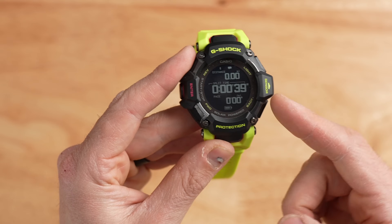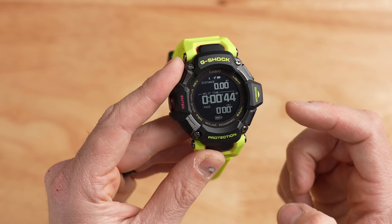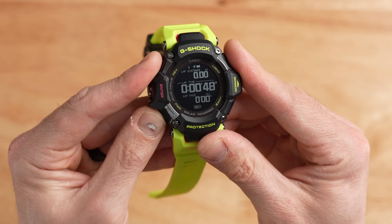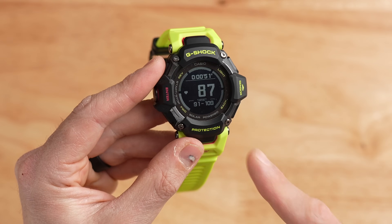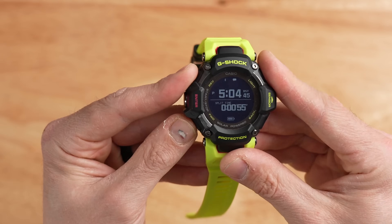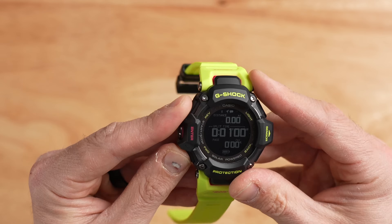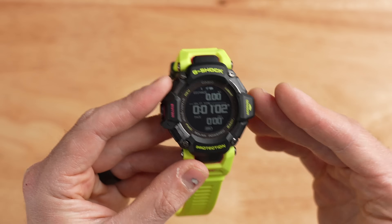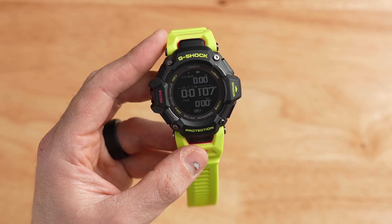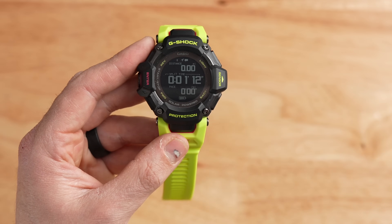Diving into a run activity, you can see information displayed on the watch: distance, split time, and pace. Scrolling down shows lap information; scrolling again shows a heart rate zone gauge showing what zone you're in during the activity. Scrolling again shows time of day and split time, then loops back to the first page. All of these pages are fully customizable from within the Casio Watch app — I can move around any data fields I want.